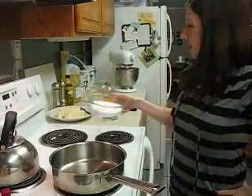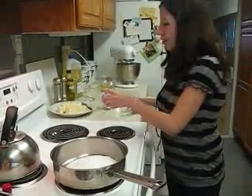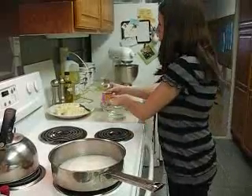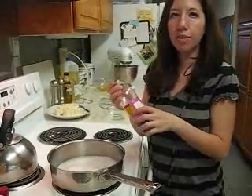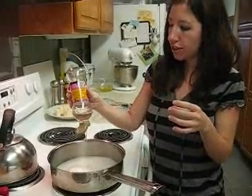So we're going to pour the sugar in and the water. You also add corn syrup, and this helps the sugar not crystallize.